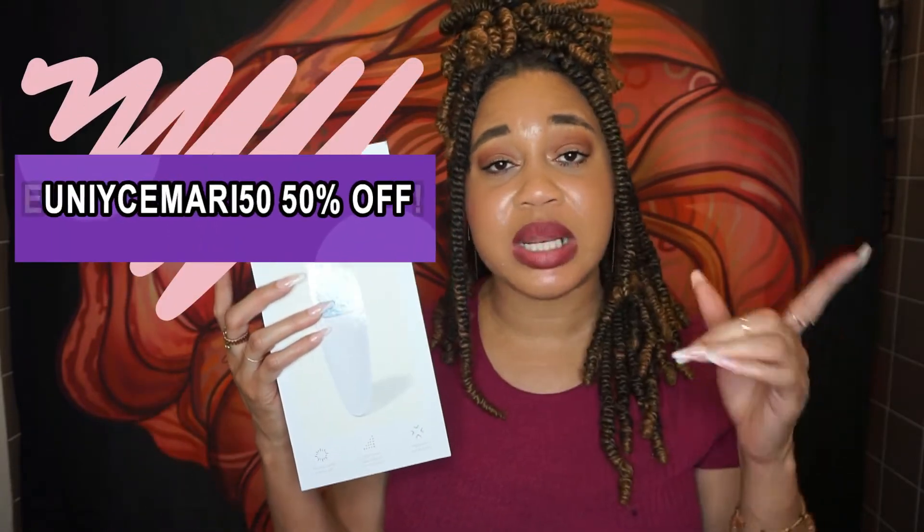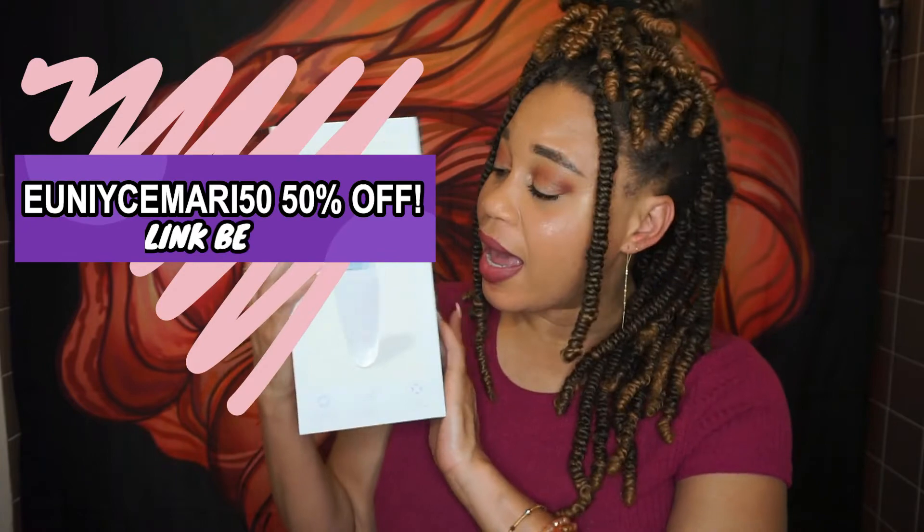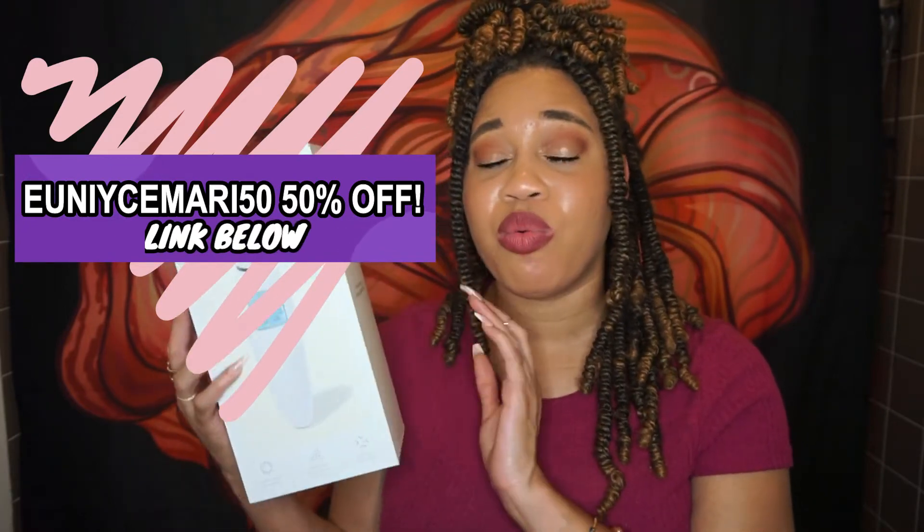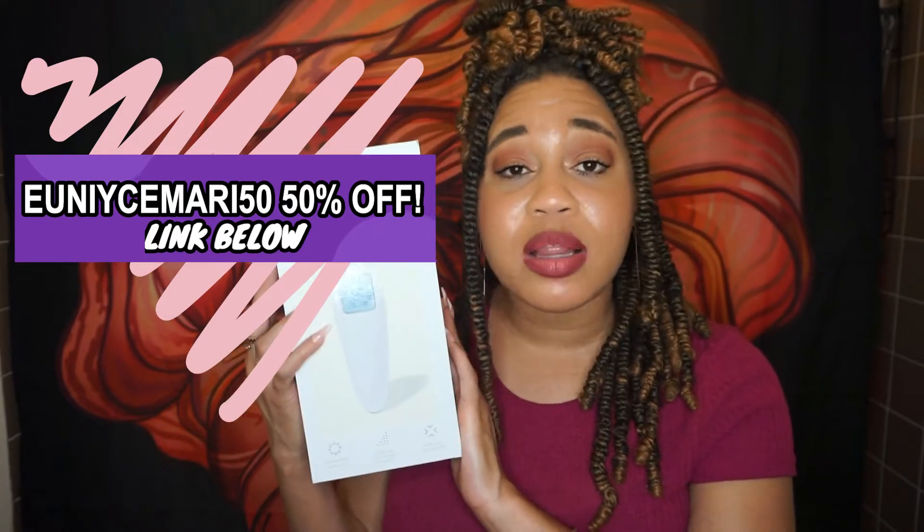I do have a coupon code for you guys — I will leave a link on screen and down below so you can go get your hands on the Xphora. So let's go ahead and jump into what the Xphora does and what it's all about.